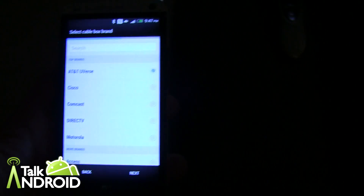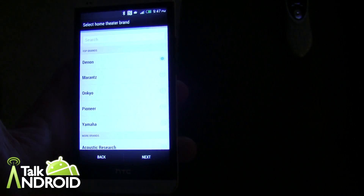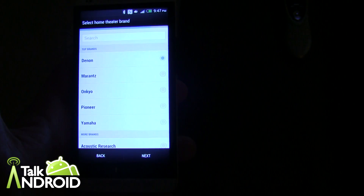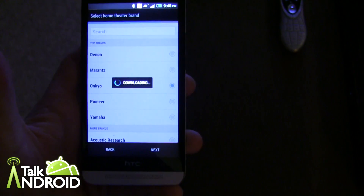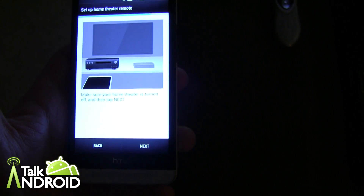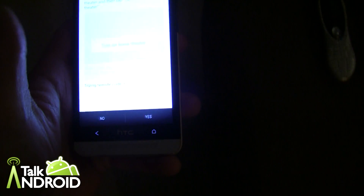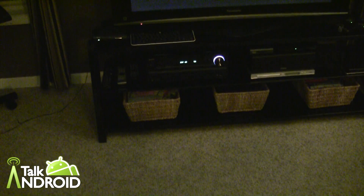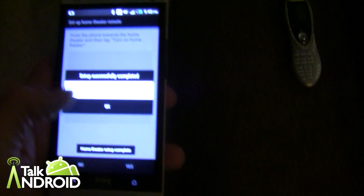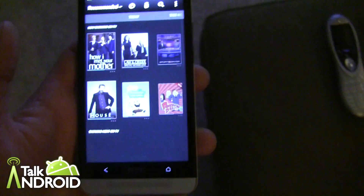Now I select the cable brand — going with DirecTV, which I already selected earlier. Then for the home theater, I select the AV receiver: Onkyo. It says make sure your theater is turned off, tap next. I turn off my receiver, hit next — and it worked on the first try. The setup is successful, so that's all good. Now we're back at the main guide.